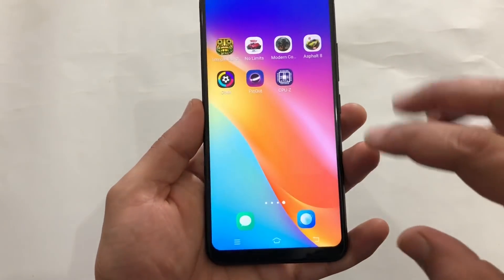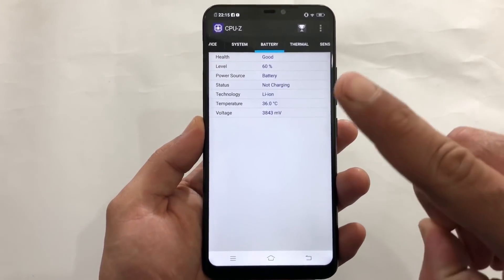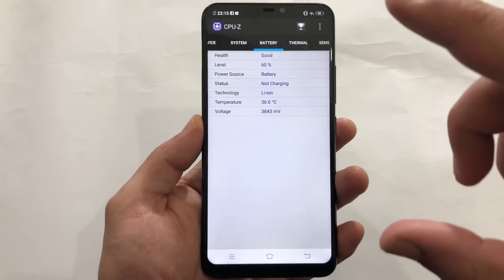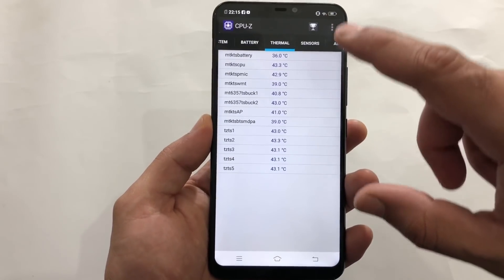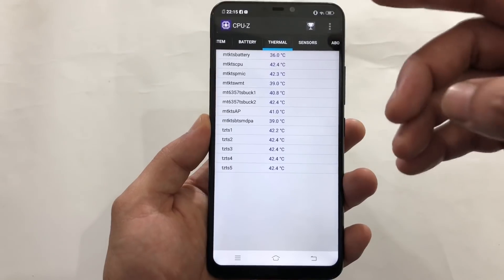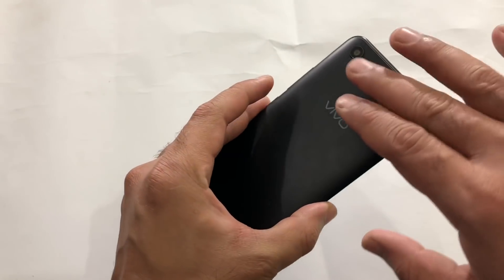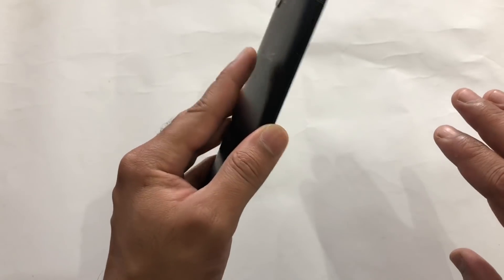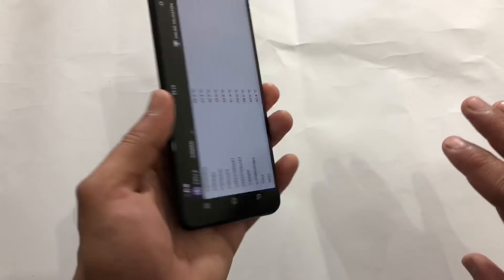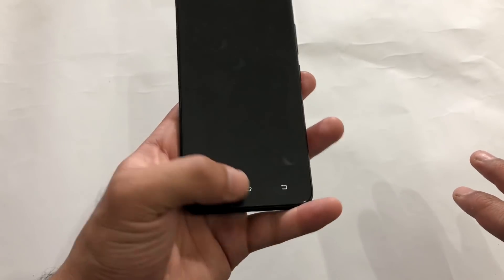The Asphalt 8 gameplay has also ended. Let's check out CPU-Z. The battery has only dropped 1% and the gameplay was almost 3 minutes long. Temperature is still at 36 Celsius. The thermals are increasing only 1% or 2%. I am not feeling any hotness on the back — it is just a little warm but you cannot comfortably say the device is actually getting hot.